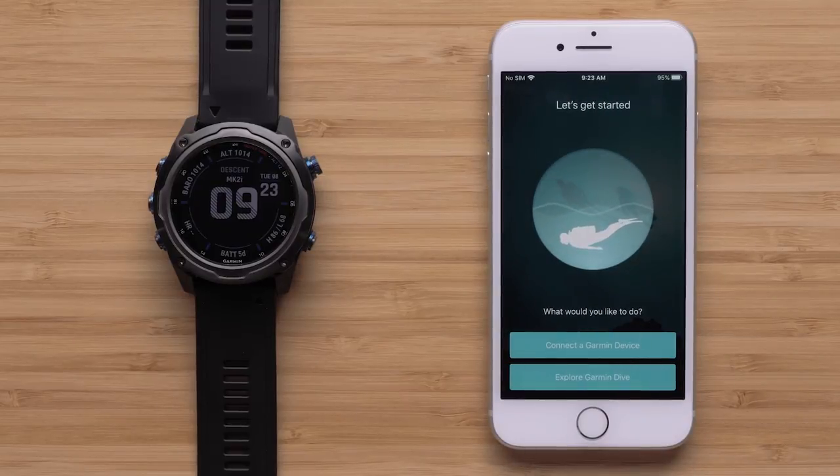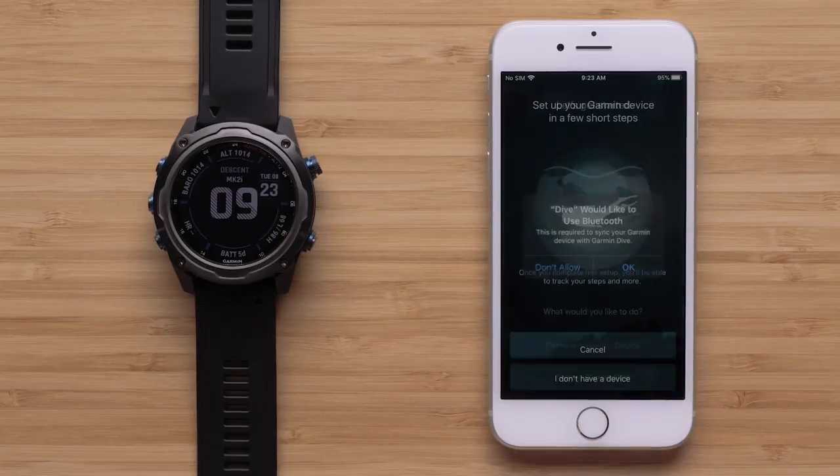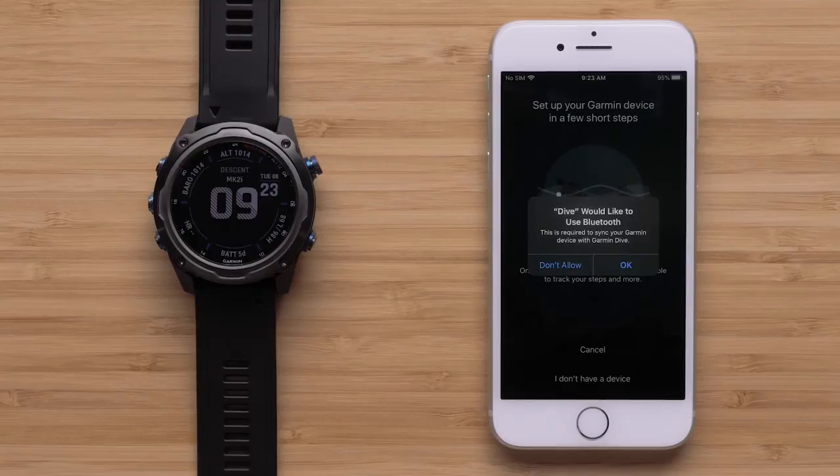Now you may connect the Garmin Dive app with your Garmin Descent dive watch. If you do not have your Garmin dive watch, you can select Explore Garmin Dive to continue. Otherwise, select Connect a Garmin Device. For this video, we will be using a Descent MK2i.